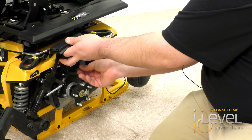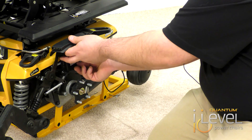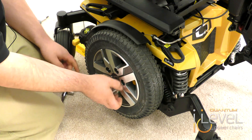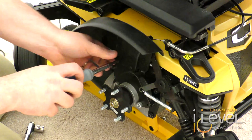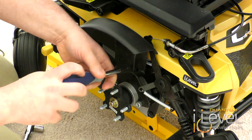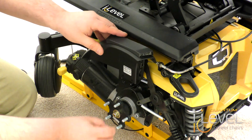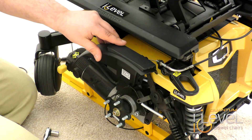Once that's attached, we're going to repeat the same process on the other side. Take your Phillips head screwdriver again and remove the existing fender. Then route your wire and attach the fender light the same way — the good thing is you can use the same screws to mount the fenders on.